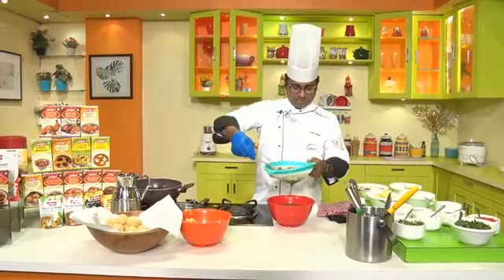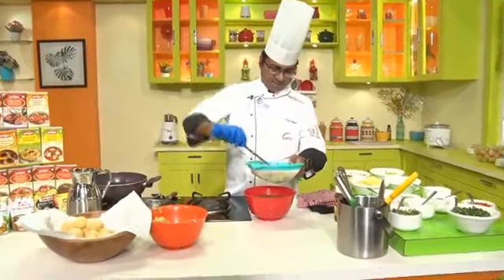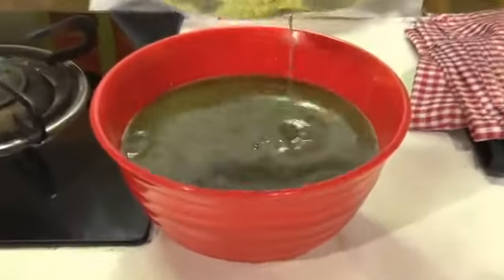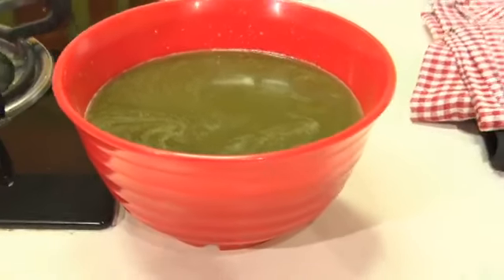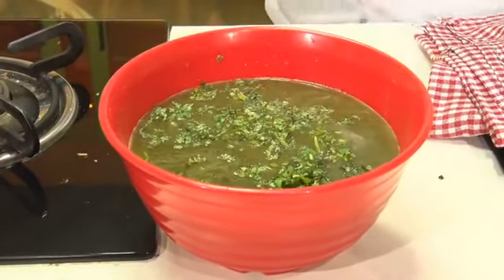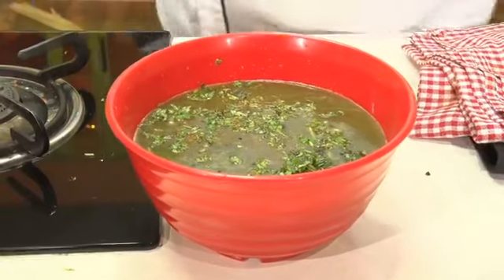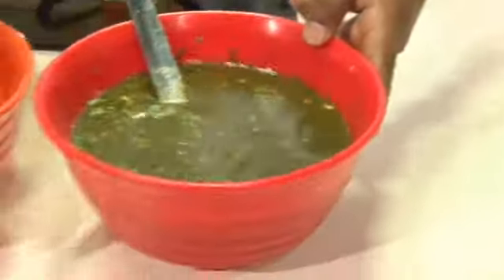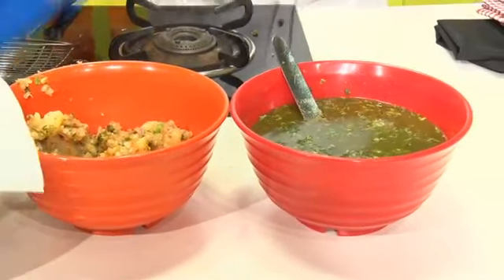We will strain the water so the pudina paste residue gets cleared. The water is ready! You can add some chopped coriander to it. I will put some done with paina — it gives a nice taste. Just mix it up and your Pani Puri water is ready. So Pani Puri water, Pani Puri masala filling, and Pani Puris — all are ready!